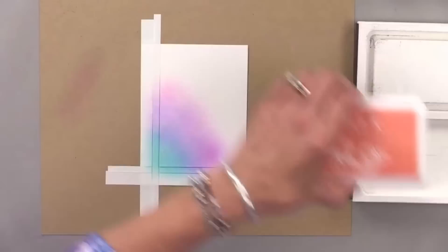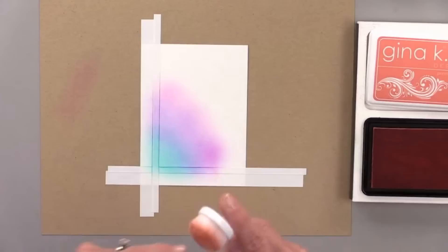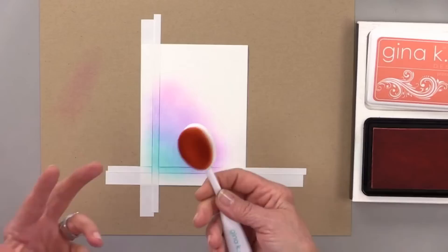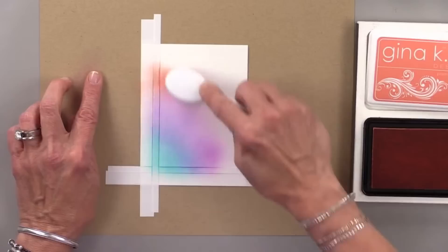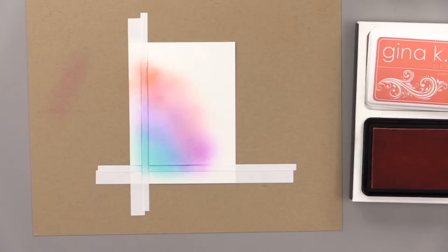Now I'm going for a little bit of bubblegum pink, just bringing it down this way into that same spot. I don't want to go over too much because I still want that little bit of margin there. Then I'm going to finish it off with some peach bellini. I know I always talk about only needing ten brushes, but I do have a dedicated peach bellini brush because it's one of my favorites — I don't want it too orange or too pink.